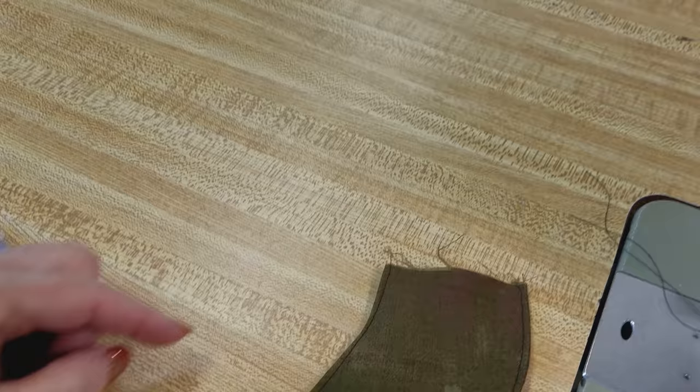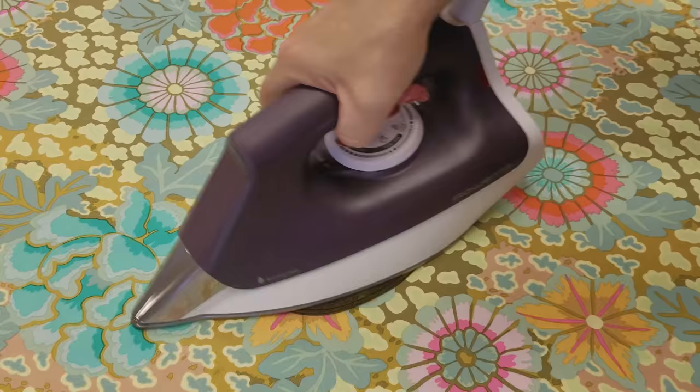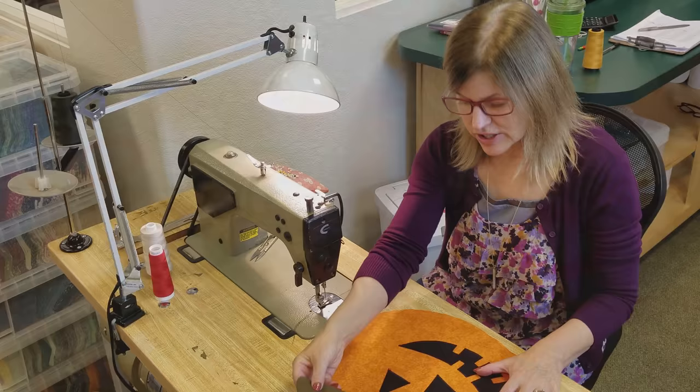That looks pretty good. You can see it's curling up a little bit because I stretched it a little as I'm sewing it, but we're going to take it right over to the ironing board and steam press it and it will go right back into shape. Flattens out very nicely. Now we're ready to put this onto the face of the pumpkin.